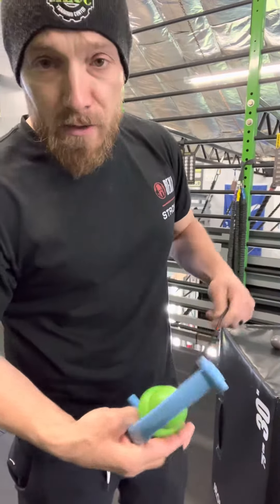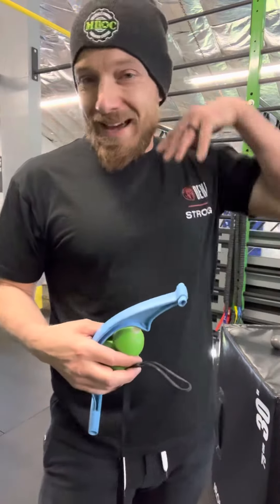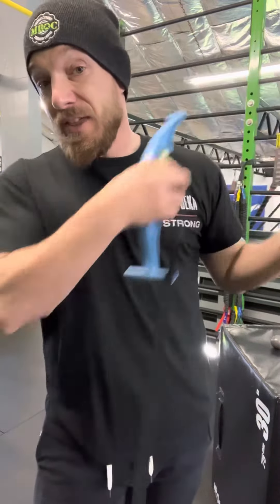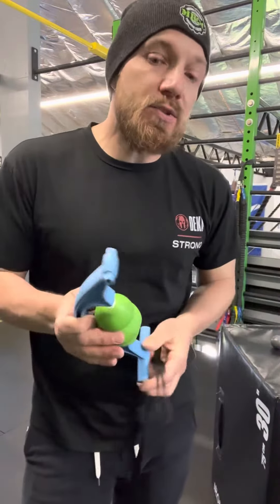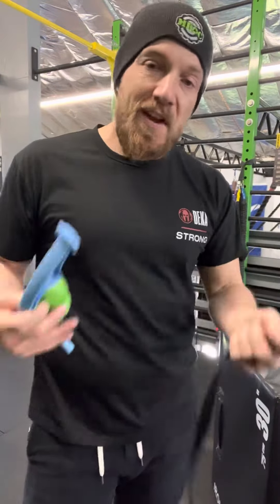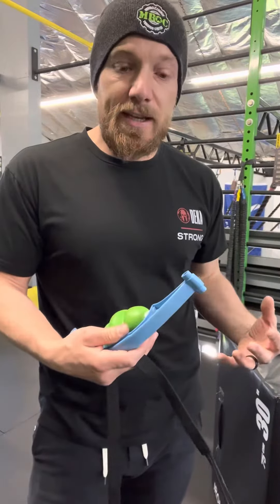In our last video we used the percussion massage gun to open up the pecs, the traps, the neck, everything around the shoulder, the biceps tendon. Before we go to banded distractions we're going to do one more fascial release technique. We used the gun to break tissue up and get some blood flow circulating.